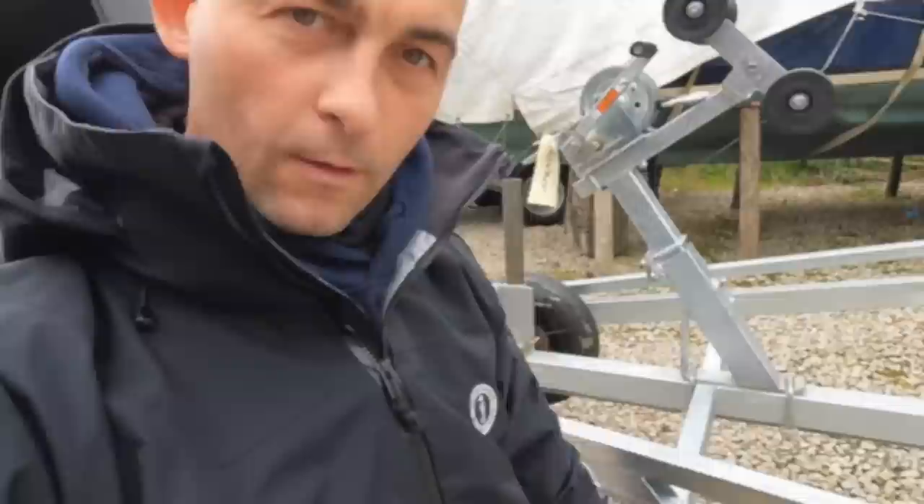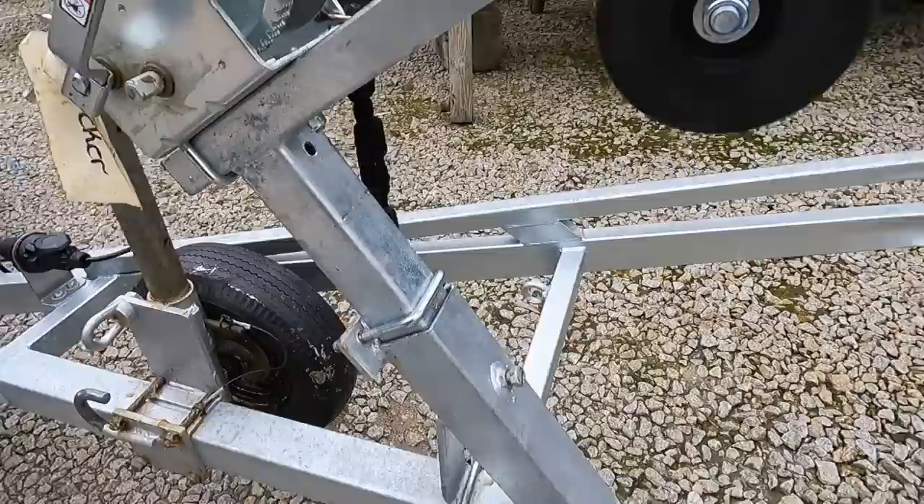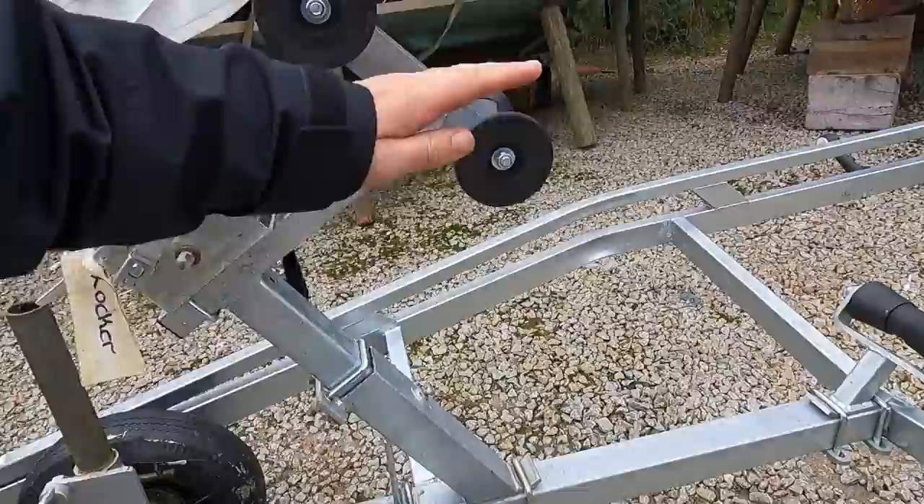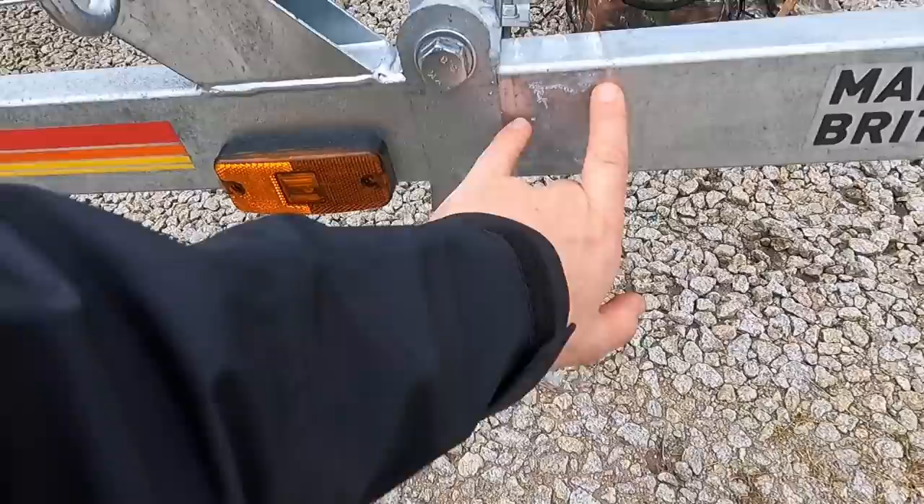I have moved that back from there to there, and extended this from there to there. So now hopefully the winch will pull at a straighter angle. By moving that back and by moving this forward from here to there and that up, we should be alright. I imagine that the finer bit of tuning might be needed because I've extended that post up — it might have brought it a little bit further forward — so I'm going to put the boat back on it now.